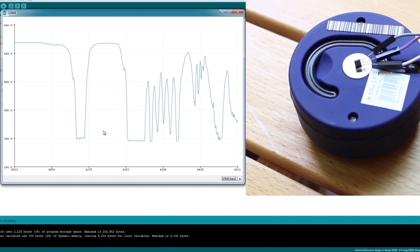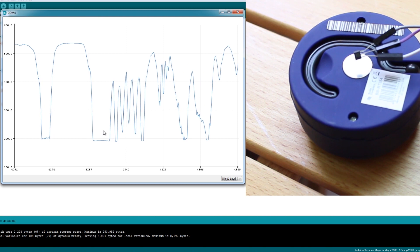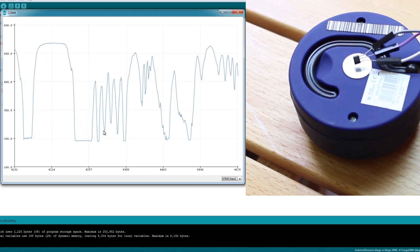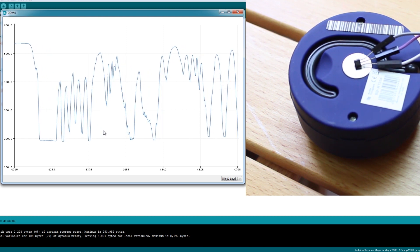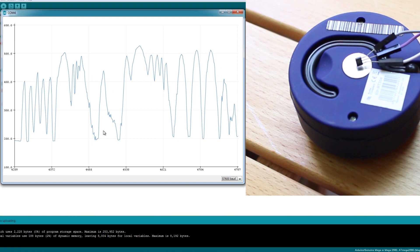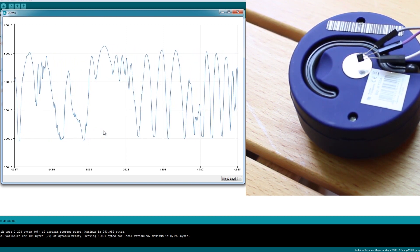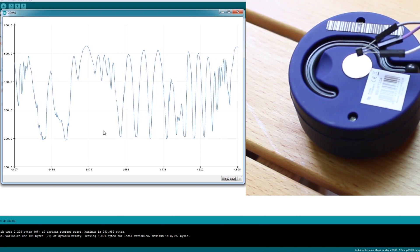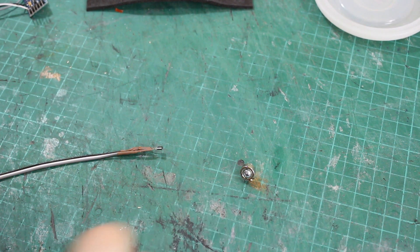Having looked at various sensors — force sensitive resistors and strain gauges, which are probably perfect but quite hard to make work and need several in an array for reliable output — in the end we settled on hall effect sensors, which give a very linear output and are very easy to use. All you need to do is wave them near a magnet. I've got a magnet here with a screw in it, and my hall effect sensor which is tiny.